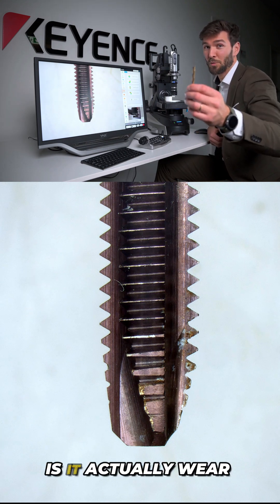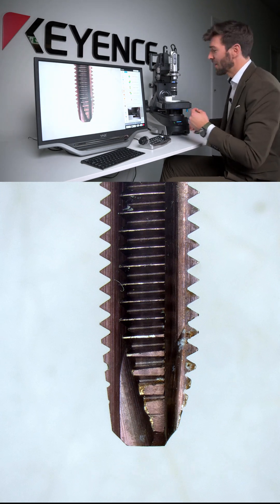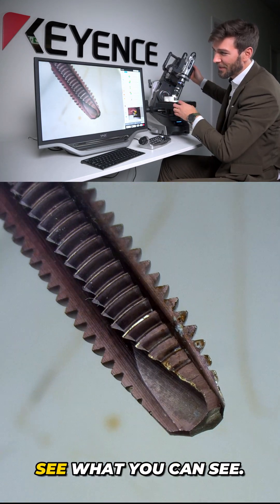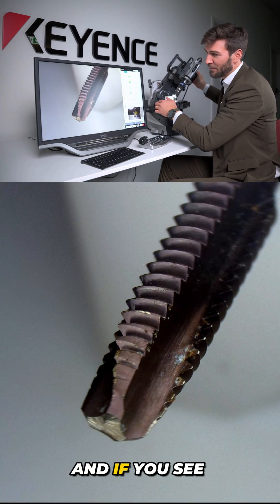Is this contamination on your drilling tool, or is it actually wear and tear? Let's have a look under the microscope. I have a sample here already on the microscope, so ideally what you do is look around on the microscope to see what you can see. Tilting is a really nice function for this.